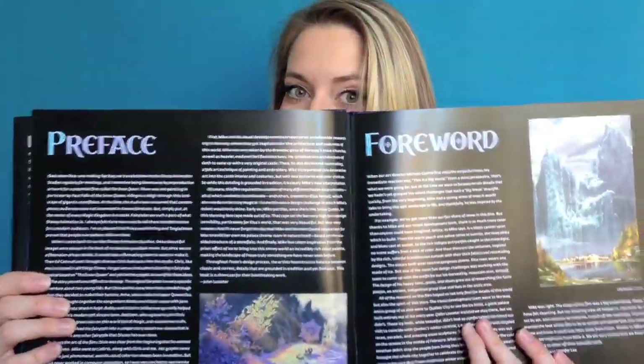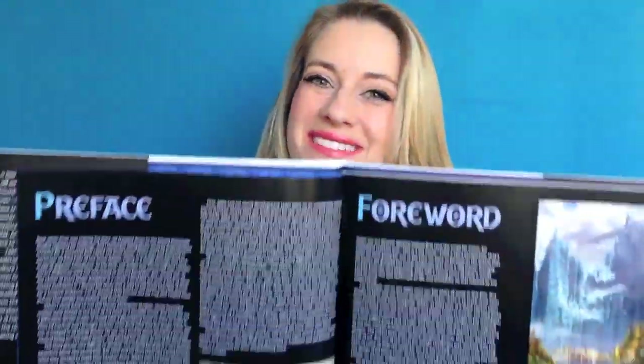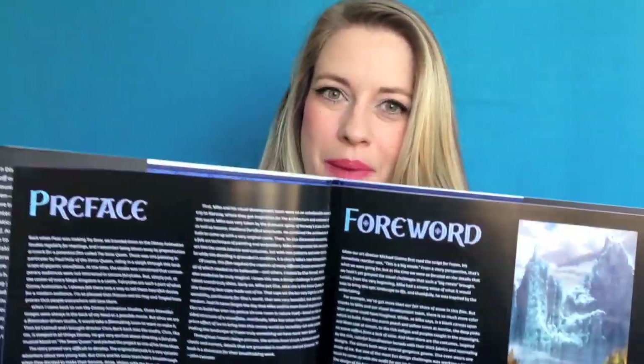The book starts off with a preface by John Lasseter and then a foreword by the movie's directors, Chris Buck and Jennifer Lee. One thing I didn't like about this book is that it has white writing on a black background. I find that really hard to read, and I felt that it really made this book feel heavy and dark.